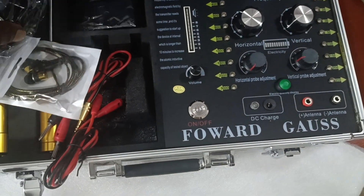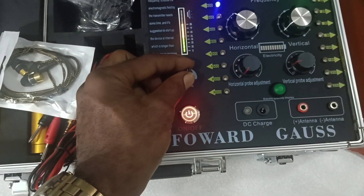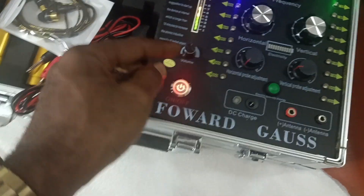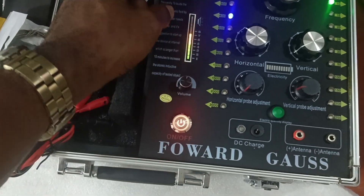The headphone is for you to detect your frequency noise. You have the charger, and that is the power here. This is the volume — the volume to control the frequency. It will come through your headphone, and the volume can actually be adjusted through here.